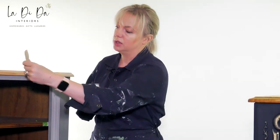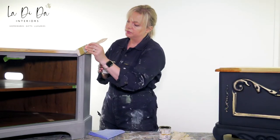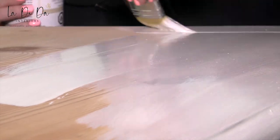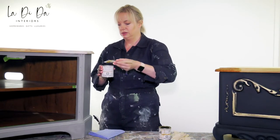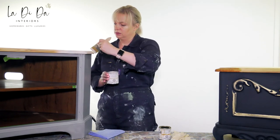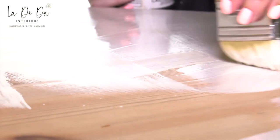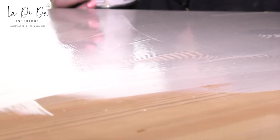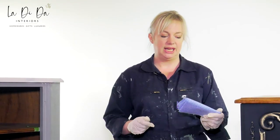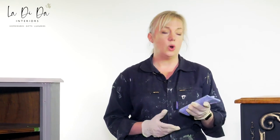You can see the beautiful color as I apply it fairly liberally across the surface, making sure not to get it anywhere you don't want on other paint. Once we've done the entire tops on both of them, we're going to leave that for 20 minutes to soak in.